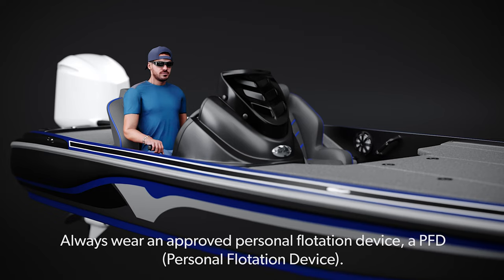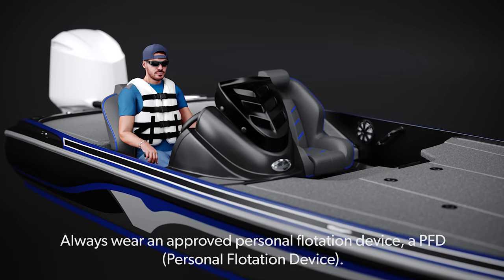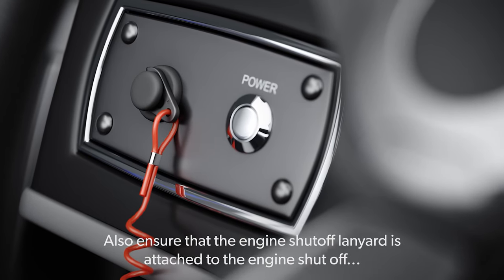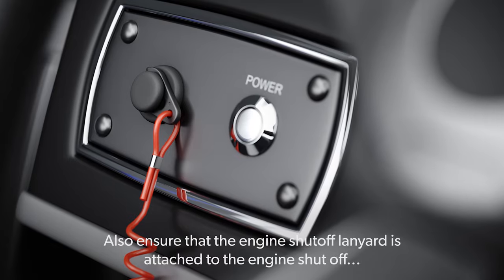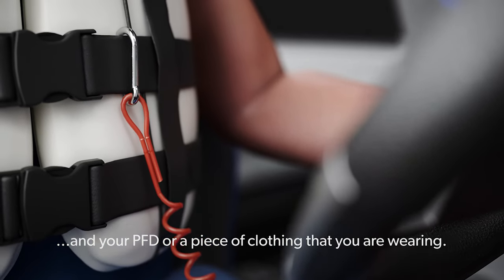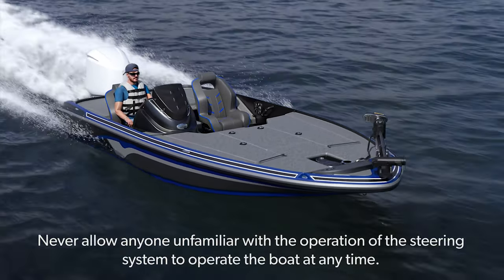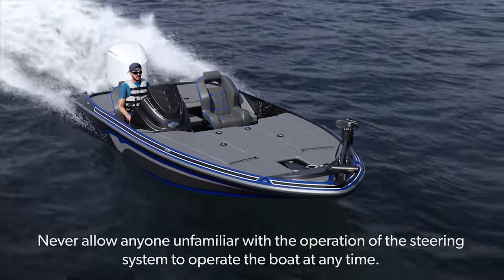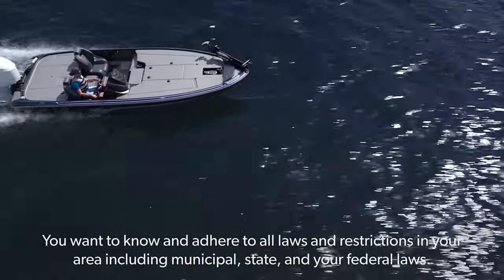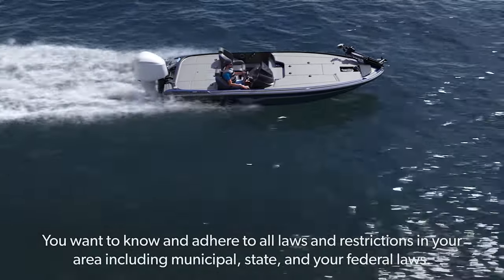While boating, always wear an approved personal flotation device — a PFD. Also ensure that the engine shutoff lanyard is attached to the engine shutoff and your PFD, or a piece of clothing that you are wearing. Never allow anyone unfamiliar with the operation of the steering system to operate the boat at any time. You want to know and adhere to all laws and restrictions in your area, including municipal, state and federal laws.